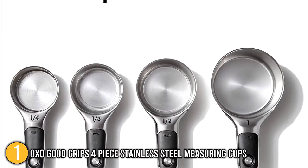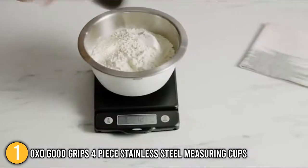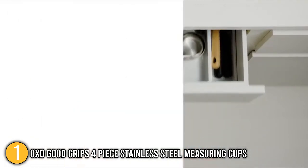The set comes with measuring cups in the sizes of one-fourth cup, one-third cup, one-half cup, and one cup. In general, the OXO GoodGrips 4-Piece Stainless Steel Measuring Cups are well-made, reasonably priced, and outperform other products on the market.